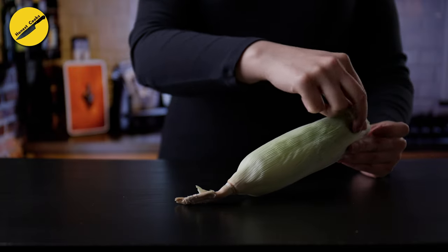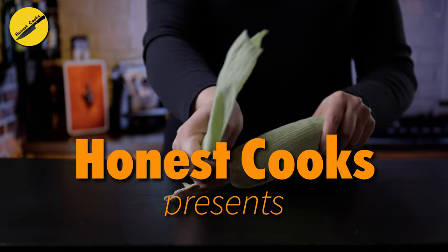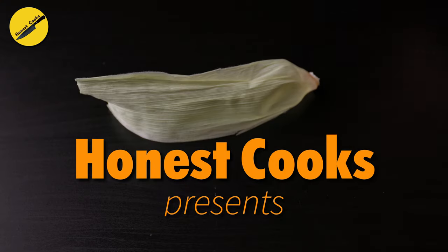Remembering and revisiting Forgotten Recipes — you are watching episode 2 of Lost Recipes of US, an original series by Honest Cooks.